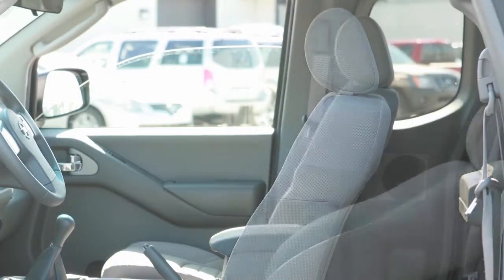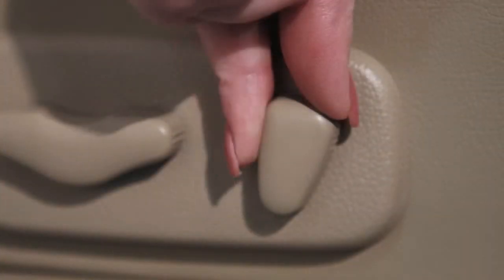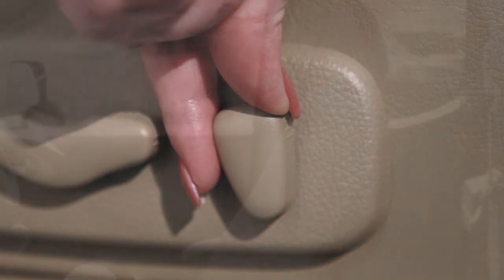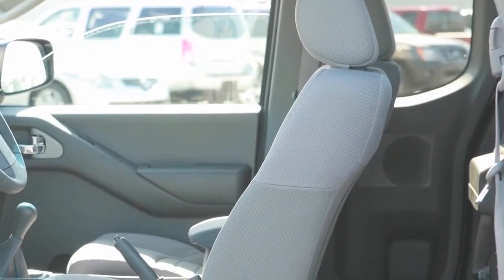To make the seat recline, move this recline switch backward until you achieve the desired position. To bring it back upright, move the switch forward and lean forward. The seat back will return to a more upright position.